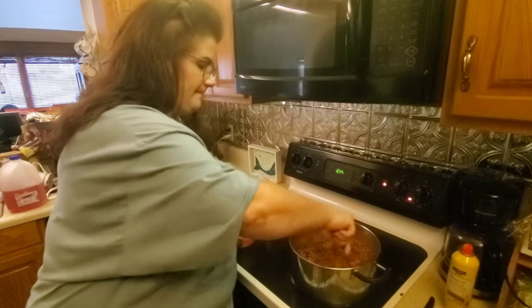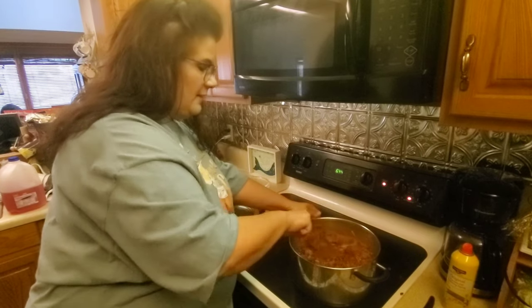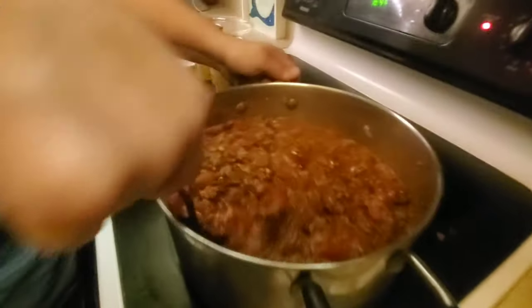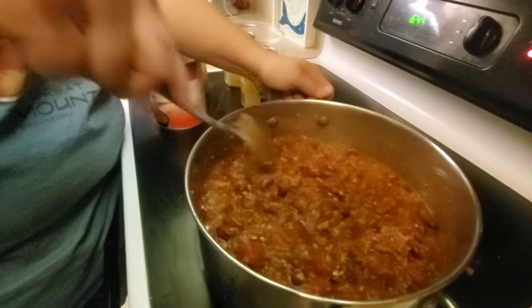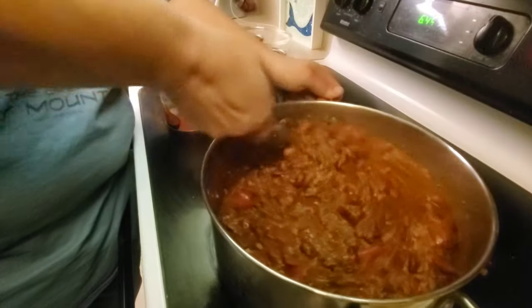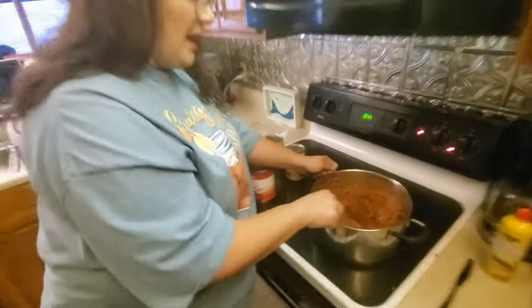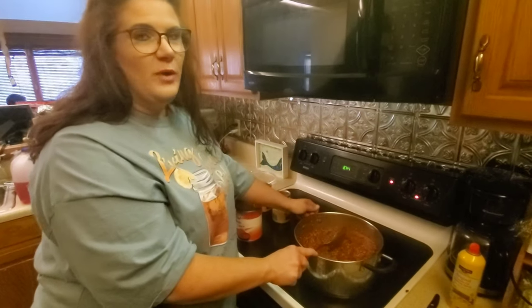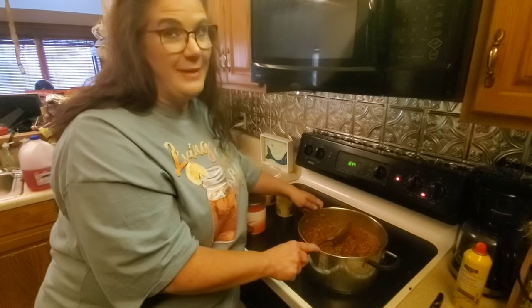Here's what it looks like so far, guys. Looks pretty good, if I do say so. Looks delicious! You're going to want to bring this to a boil. After it boils for just a minute, you're going to want to reduce it to a simmer. Cover up your pot and let it simmer for about 15 minutes.